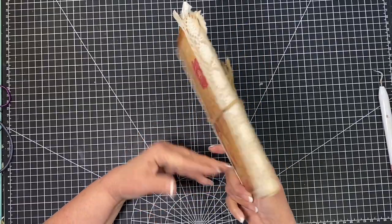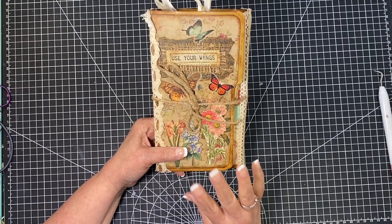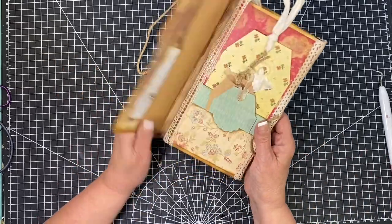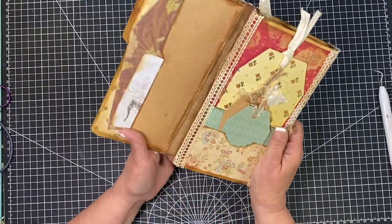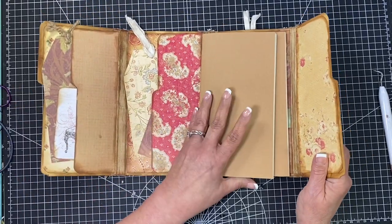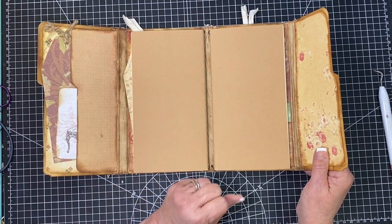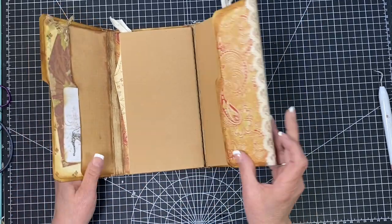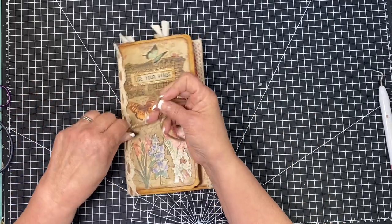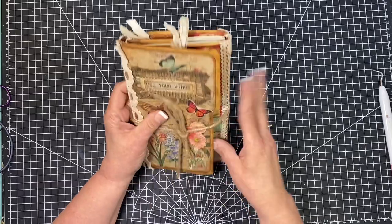Here's another one I did with string, and on this one I didn't attach it on this side. You have to think about how it's going to open and how you're going to use it — that also determines where you're going to put your closure. This one was made out of a file folder and it opens all the way up, so the closure is on this side because that's the true back. You have to put a little thought into where you open and close it.